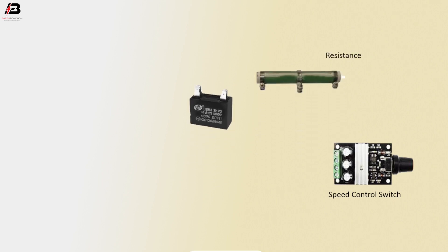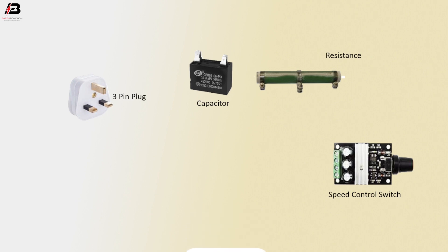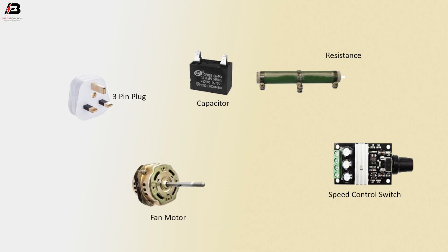Speed controller switch. Resistance. Capacitor. 3-pin top plug. Fan motor.